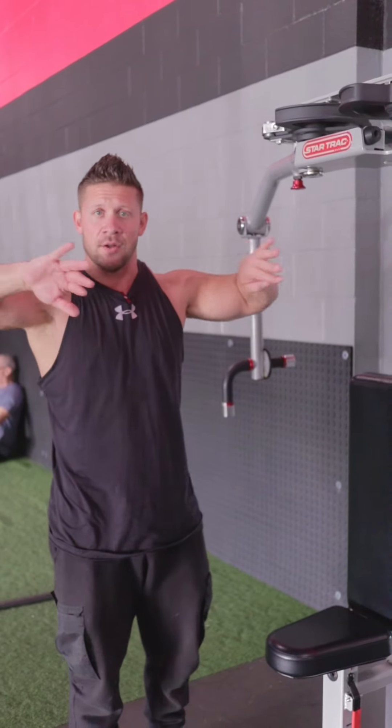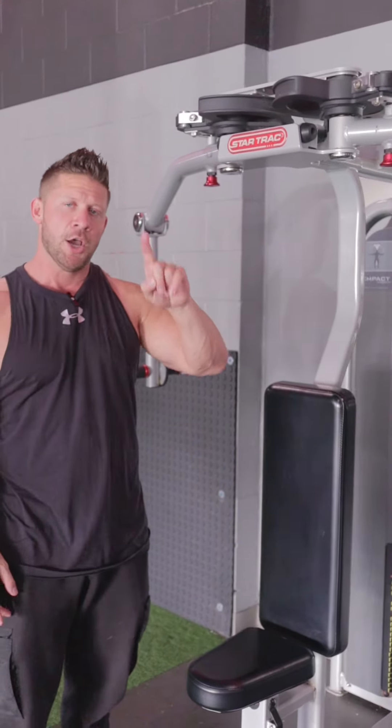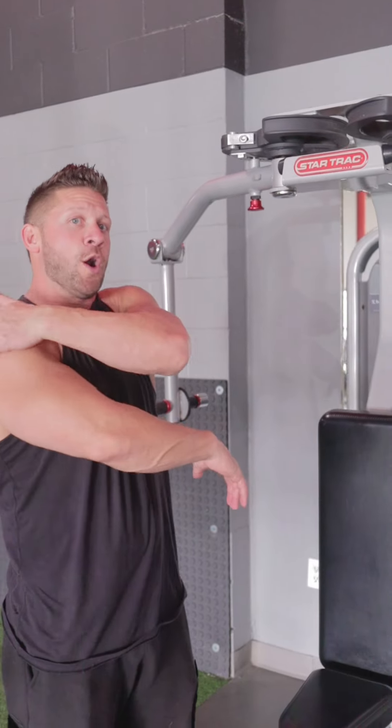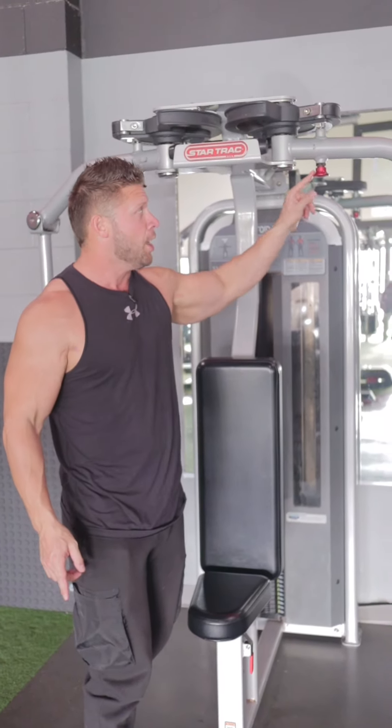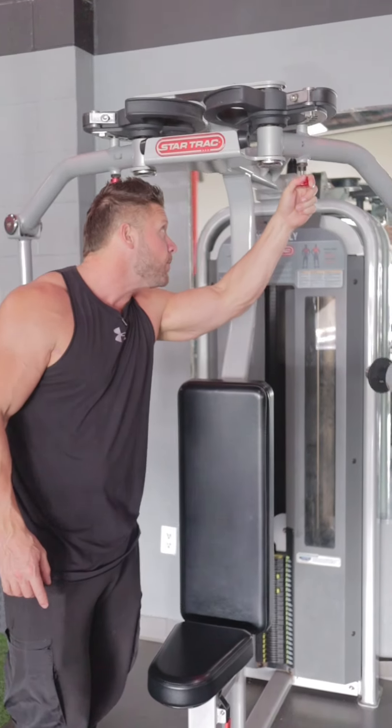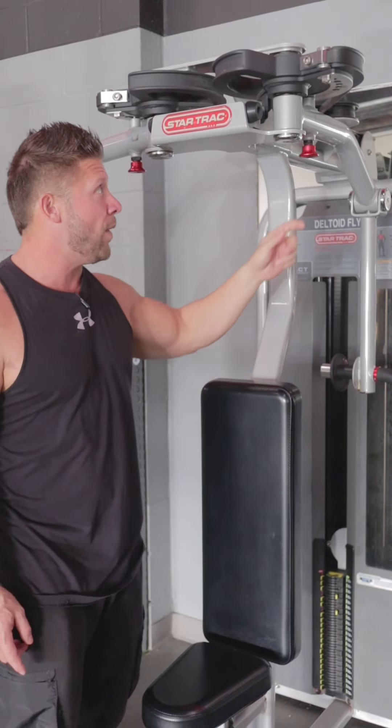We're going to do rear delts on the chest fly machine. If you want to work the back of your shoulders and the machine is set up in the chest fly position, you're going to pull this pin all the way to the front.